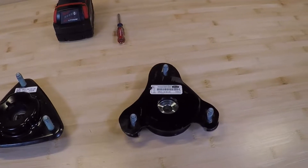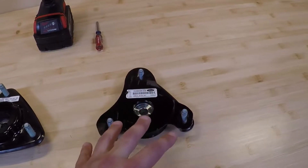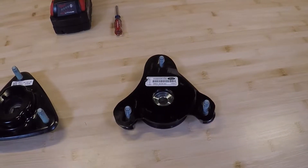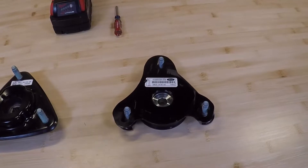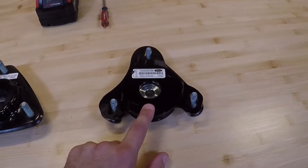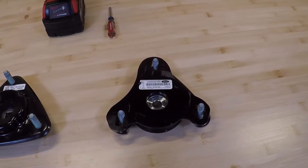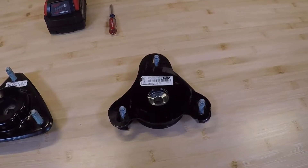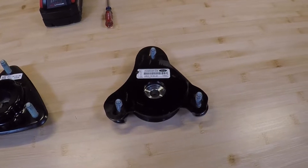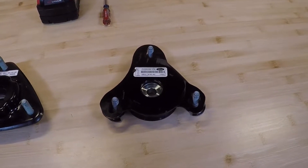Now, where this became a huge headache was, rather than Ford putting these in the car with all the other dealer-installed accessories — like the splitter, cover, wheel locks, and anything else that was supposed to be dealer-installed — they would send these directly to the parts department with your VIN number on it, and the parts departments were notorious for losing these things.